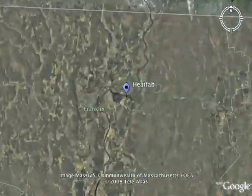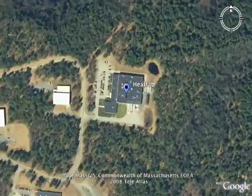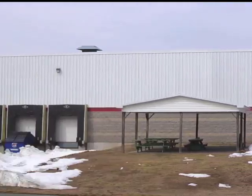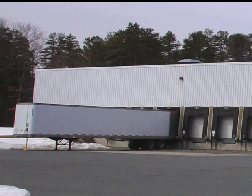Located in the western part of Massachusetts, HeatFab is a major manufacturer of stovepipe, chimney, and venting. Started in the mid-1970s by Lloyd and Millie Greene, HeatFab has grown to over 130,000 square feet of manufacturing space.